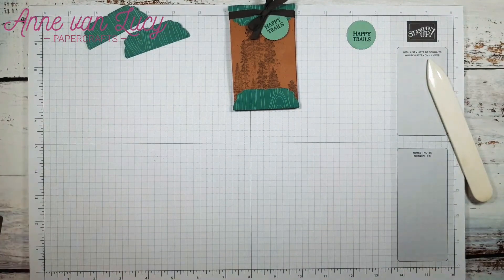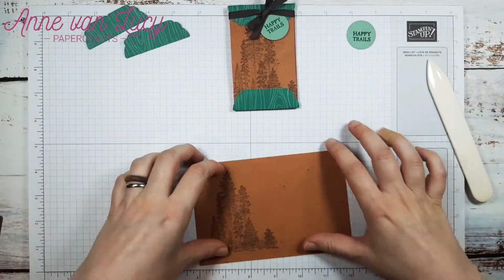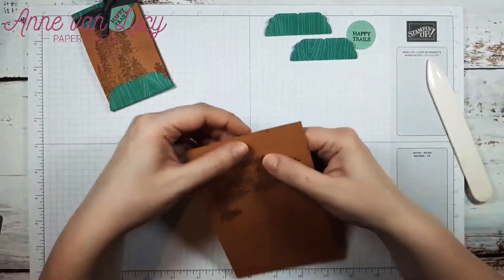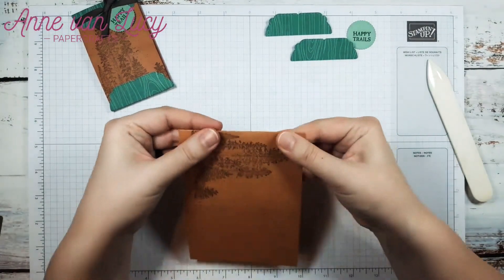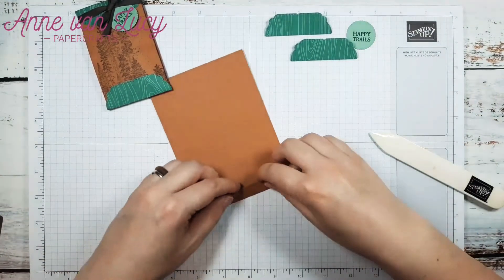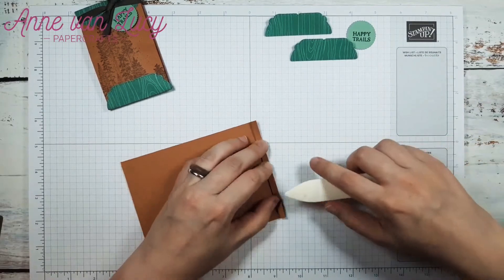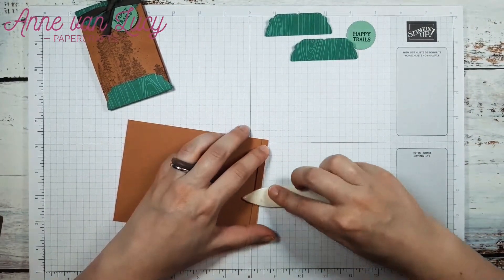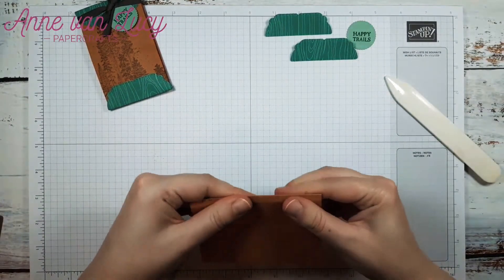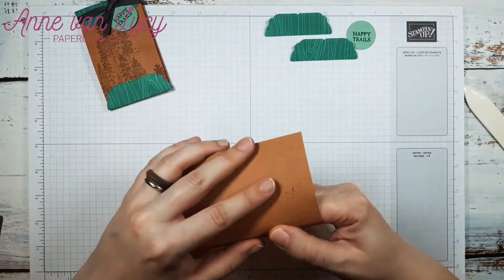Getting that out of the way — this should be dry now, you can always double check. So now we have our score lines here and we need to do an accordion fold. We're going to go like this first, line it up, and then the other one is going the other direction. If you wanted to, you could turn over your card stock when you do that score line to make it a little bit easier, but card stock is sturdy enough. I like to do the other one first.